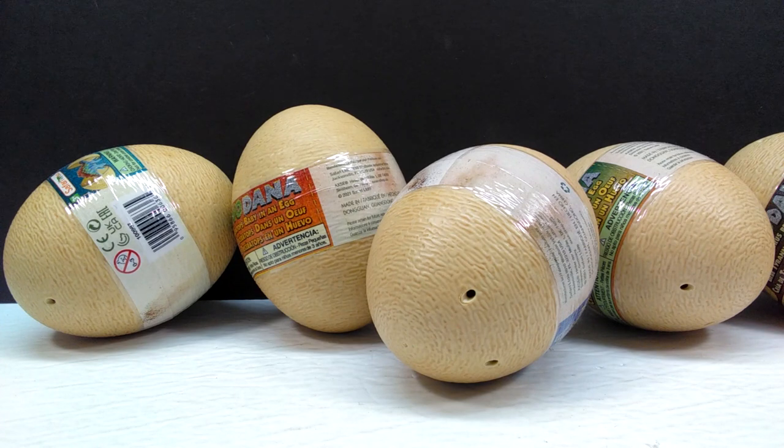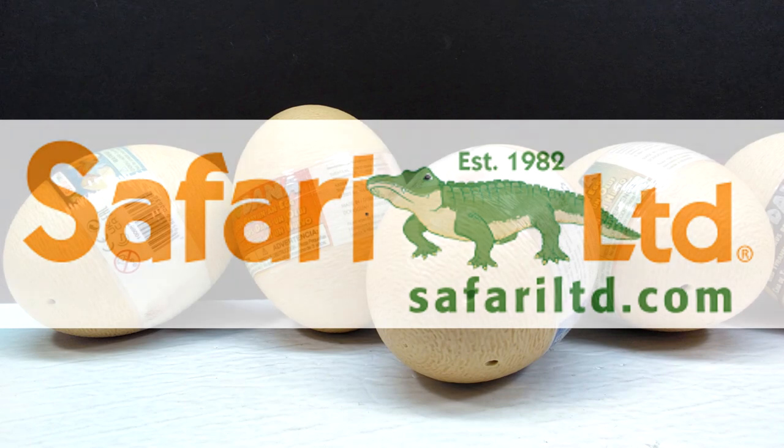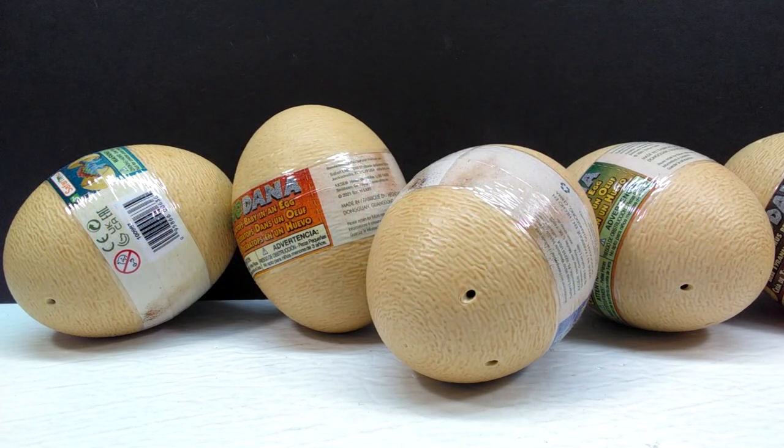Hey guys, welcome back to Andy's Dinosaur Reviews. Today we have something super fun to look at, as we recently reviewed the Safari Ltd Dino Dana feathered Tyrannosaurus Rex. Now we have the hatchlings from the Dino Dana line to look at — five different hatchlings currently included in the line.